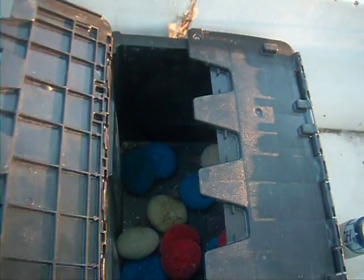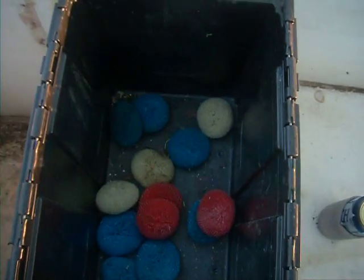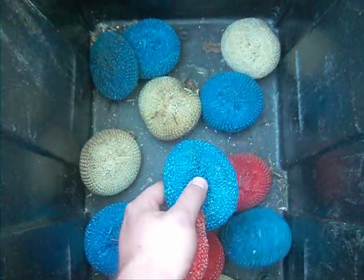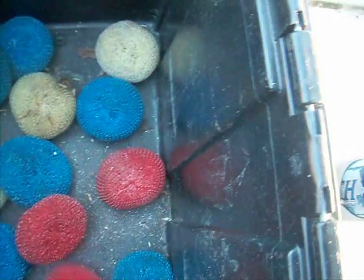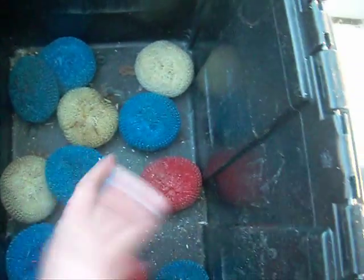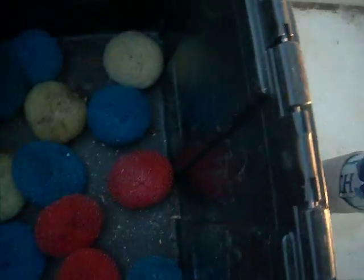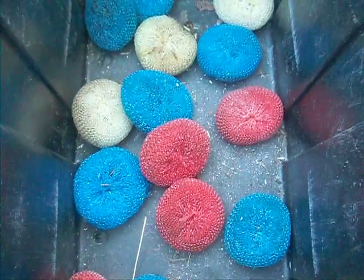I'm thinking I'll have easy access to this, and if I fill this up with all these little sponges maybe halfway up and have them weighted down, I'll have a layer of clean water at the top to exit out into my grow bed.